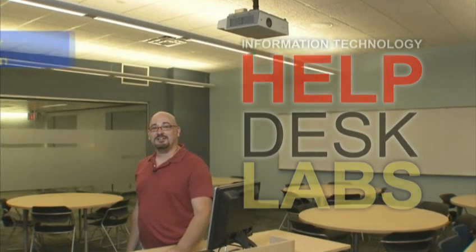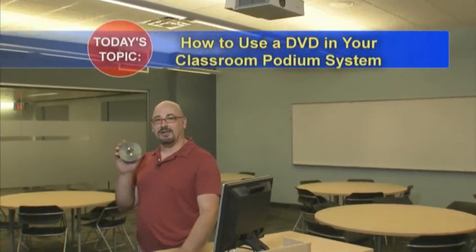Hello again, it's Fred from the IT Help Desk. Today we're going to be looking at using a DVD in your classroom podium system.